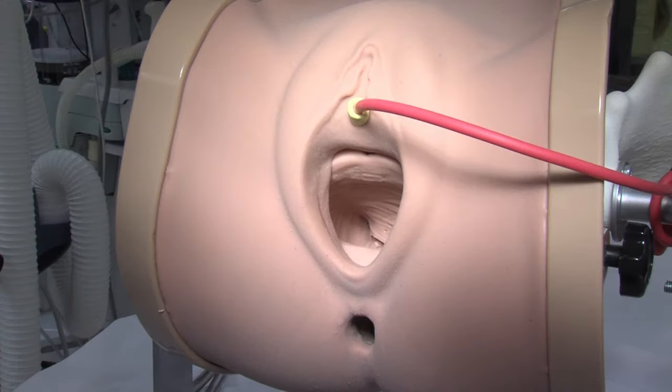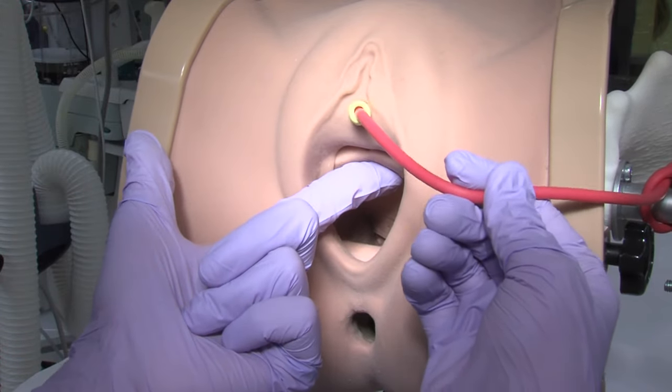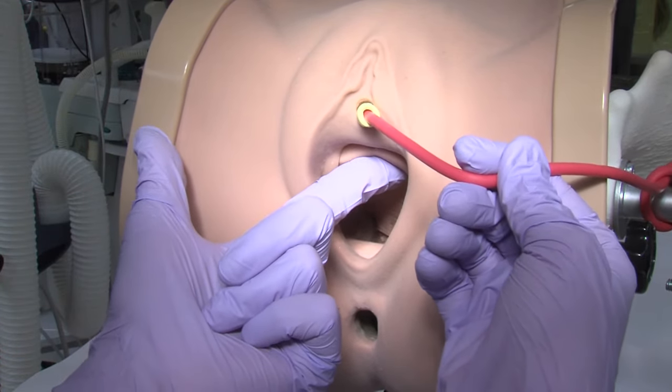With the patient in dorsal lithotomy, place a Foley catheter for recognition of the urethro-vesicle junction.